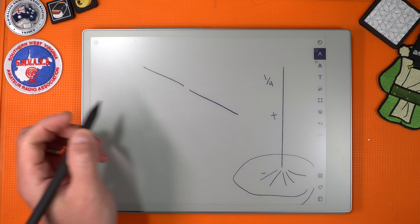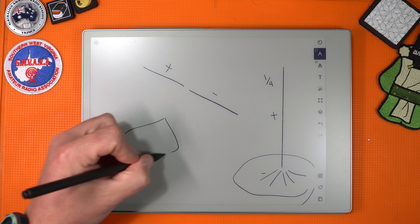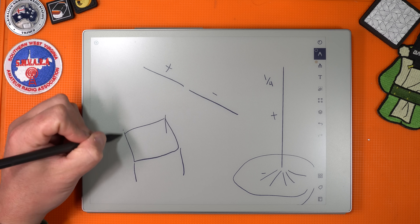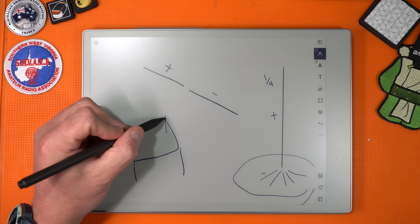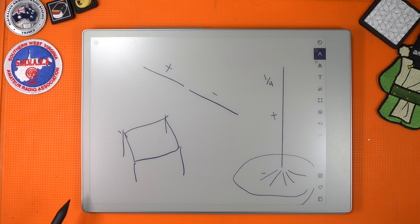Antennas also come in half-wavelength varieties — the dipole — and then you can have a full loop antenna. You'd have this suspended via trees or something on the ground like masts, and then they'd be tethered to hold it up in the air. So these are three of the types of antennas you see.